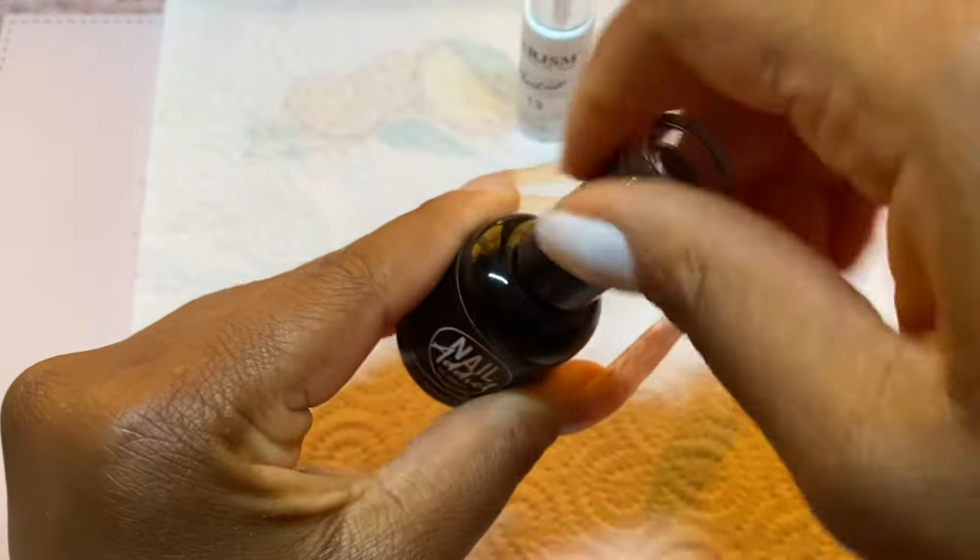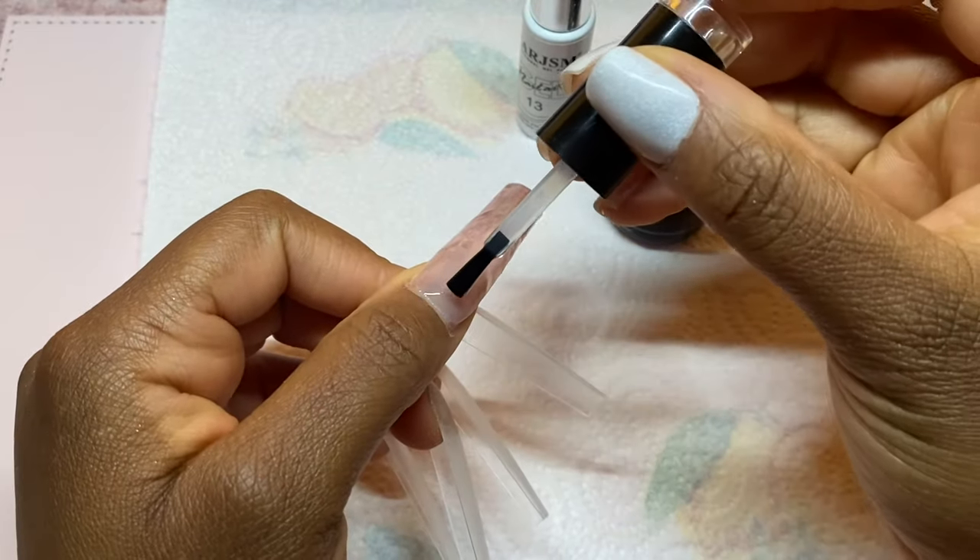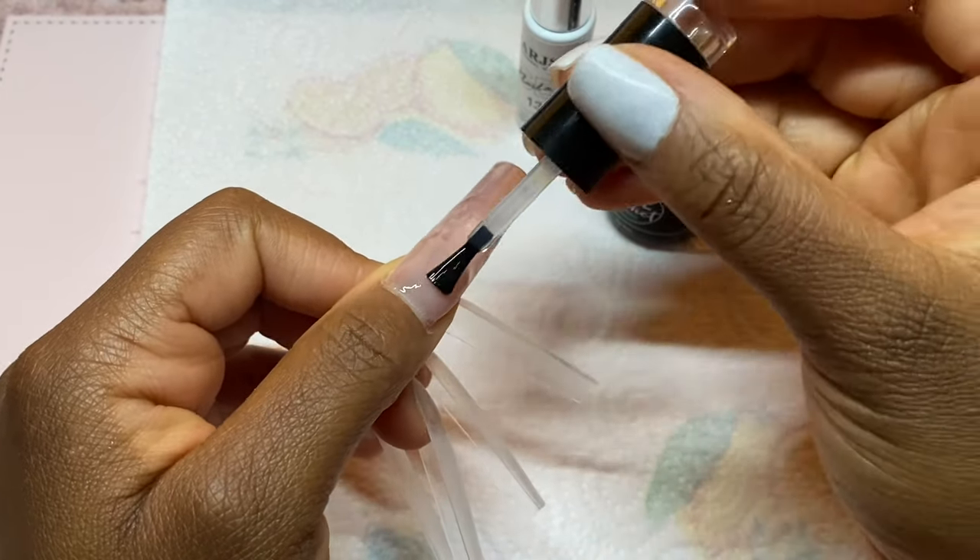To do my croc print I'm going to go ahead and use my regular base gel and apply it all over my nail, and then I'm going to take my white gel liner and draw some lines on the tip of the nail going up halfway up the nail.